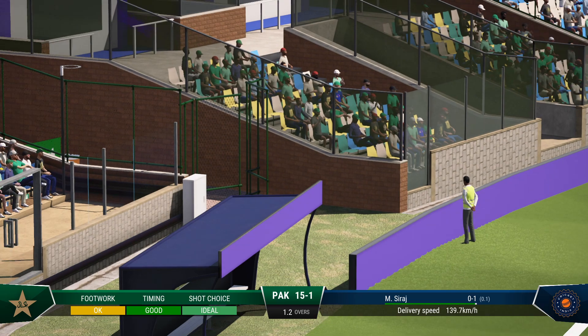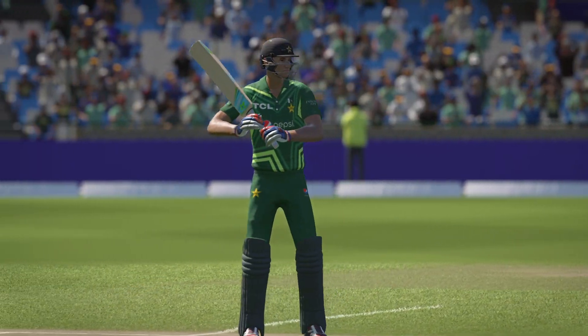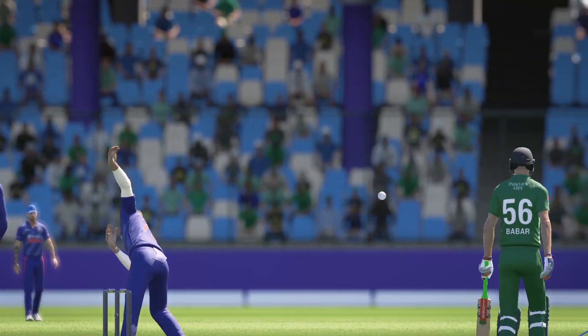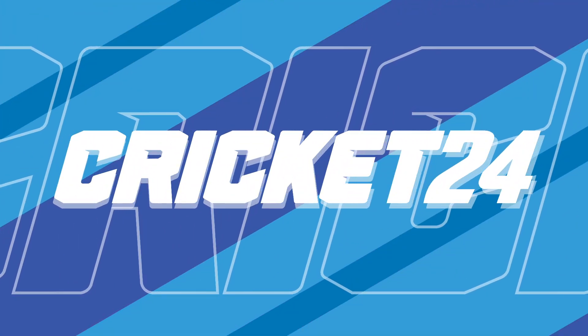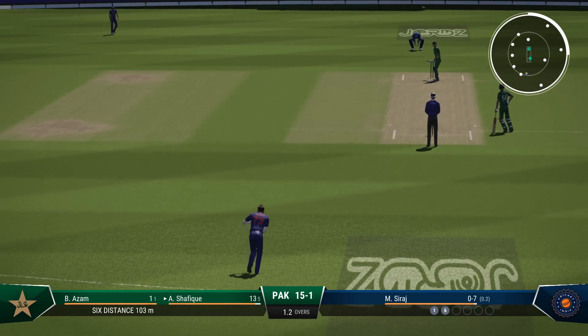Oh boy. That's a maximum. I want to know how far that's gone — came right off the meat of the bat. Hit that so hard. Pressed forward, got the body shape right and launched it. Went for the textbook. Did they go full? Did they go short? A lot to ponder this delivery after the boundary.